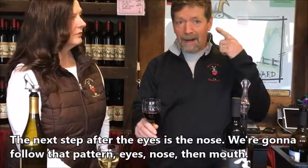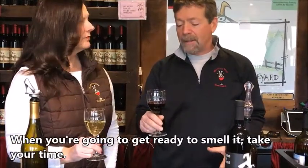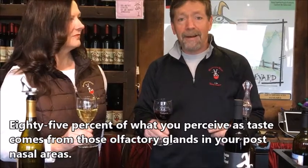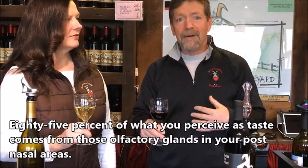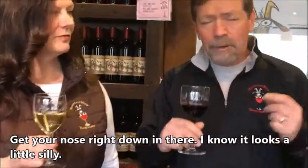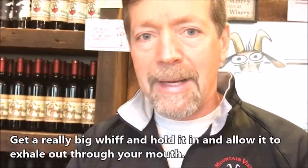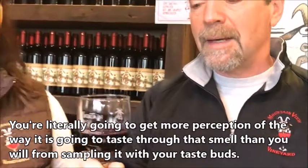The next step after the eyes is the nose — we follow the pattern: eyes, nose, then mouth. When you're going to smell it, take your time. This is actually the most important part of the whole tasting because 85% of what you perceive as taste comes from those olfactory glands in your post-nasal areas. Your nose is very sensitive, so get your nose right down in there, take a really big whiff, and hold it in, allowing it to exhale out through your mouth.